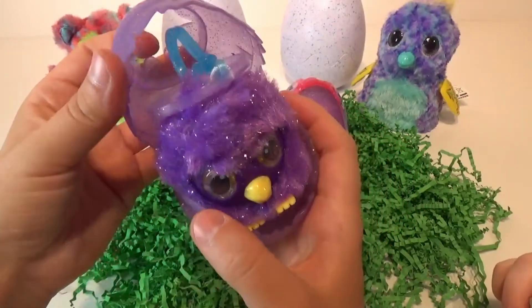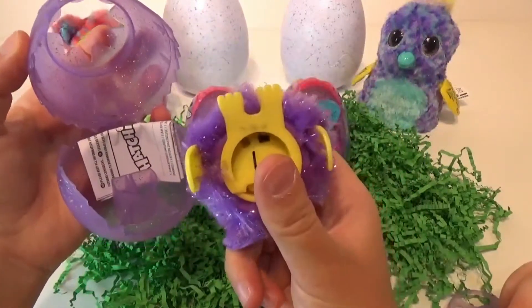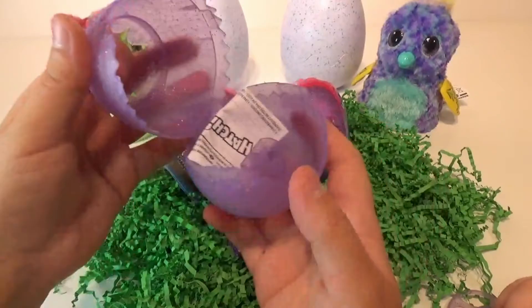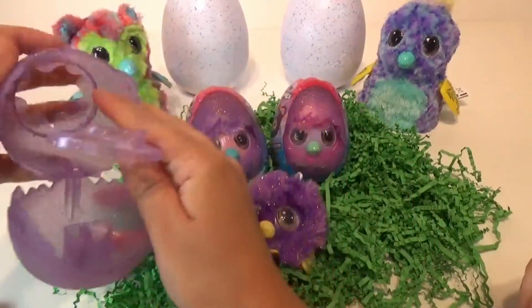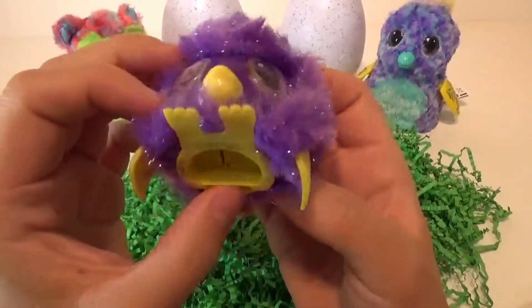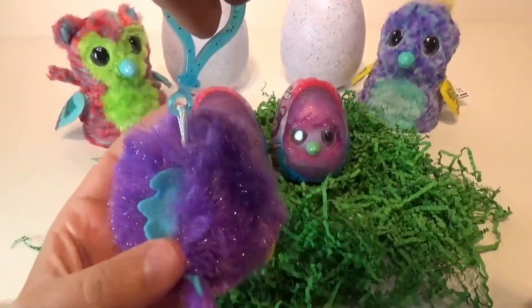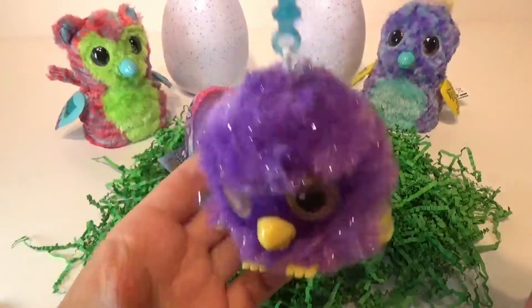Oh my goodness, that is so cute. So that is the shell that it comes in, which is really cute. You can store them back inside of that. I really like that. So here's the instructions, and I guess this was the top just to hold him in place. So let's take a look at him. His little wings — those are so cute. He has a little blue back on him. They're noisy little creatures.